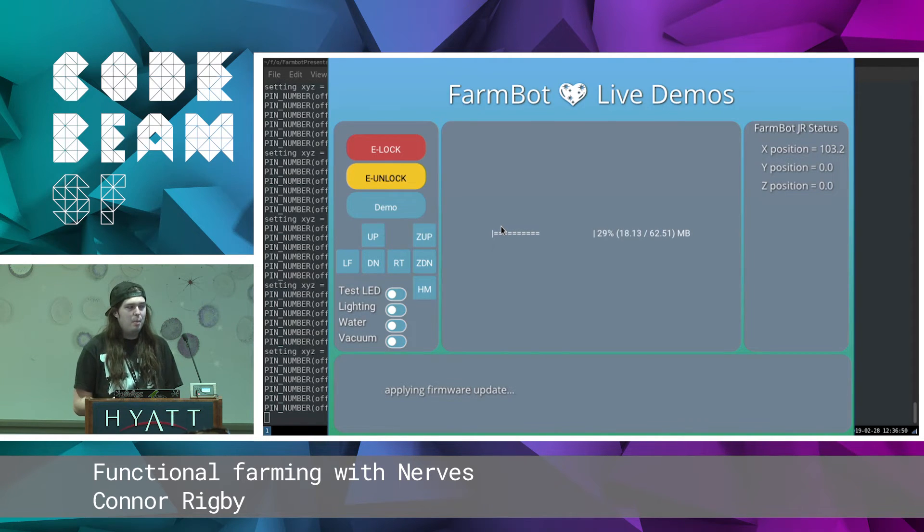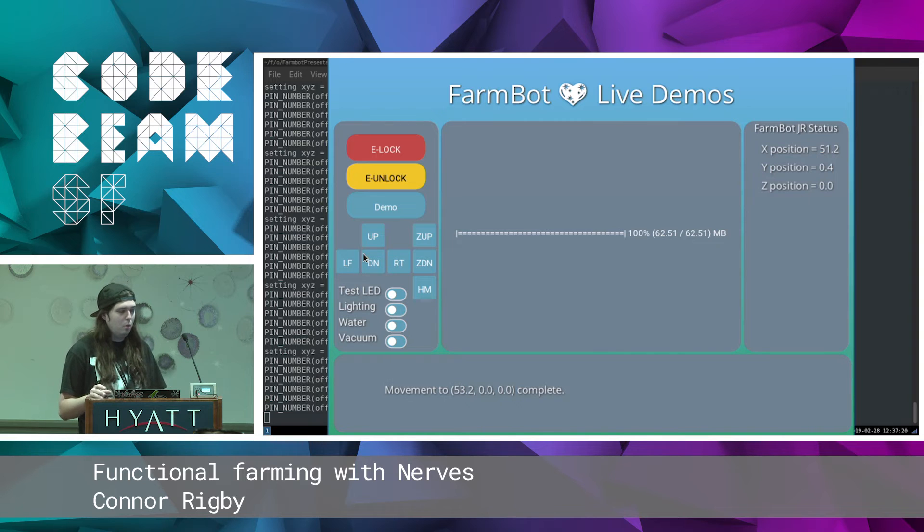The firmwares are kind of large — it's a pretty mature app, coming together for three years, so 65 megs. It takes a little bit long to push the update. A cool thing is while it's updating, we can still move it around — it's still fully functional even though it's applying a hot code update in real time right now. Here in just a second, once we hit 100%, it's going to go offline, apply the firmware to the SD card, the motors are going to turn off for a second while it's rebooting, and then turn back on again.